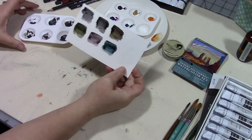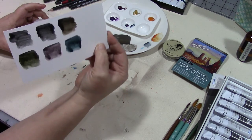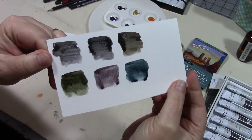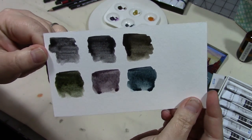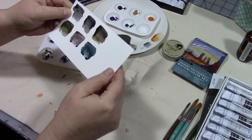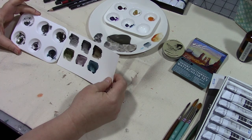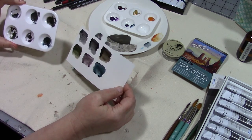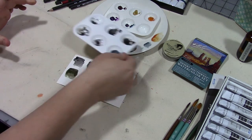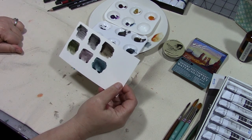So there you go — they are definitely rewettable, so you could definitely make a palette with the rewettable paints. They give a really interesting, unique color. They really granulate and stick into the texture of the paper. I really love the way they look. I can definitely see adding these graphite paints to my repertoire going forward, and I'm really going to enjoy using them.